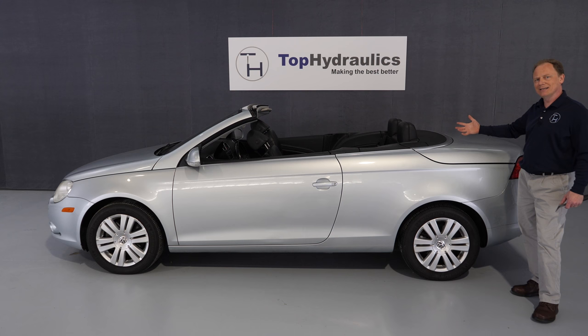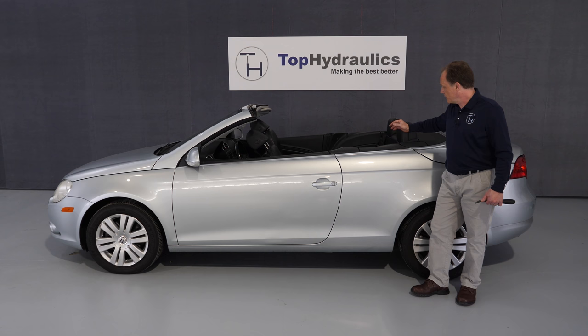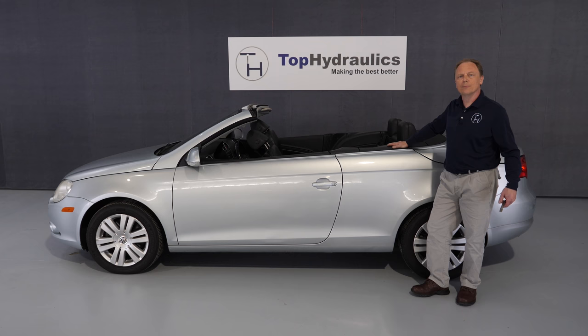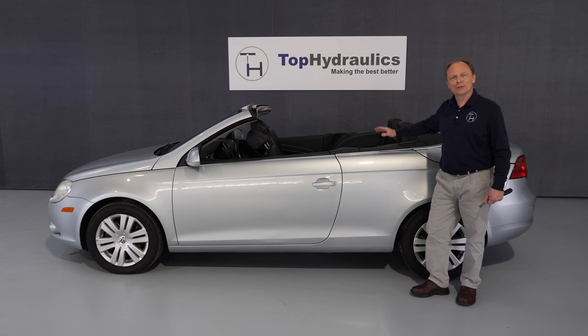The top is down — ta-da! We're really proud of this video because we're not aware that anybody else has done this manually before, at least not in a video. We're hoping it was easy enough to follow. There are a couple of spots where you need some force but it's totally doable. We have other videos on manually closing the top, on removing the pump, on removing the single hydraulic components, and on how the electrical sensors work in the system. Hopefully you'll find this all useful. Thanks for watching.